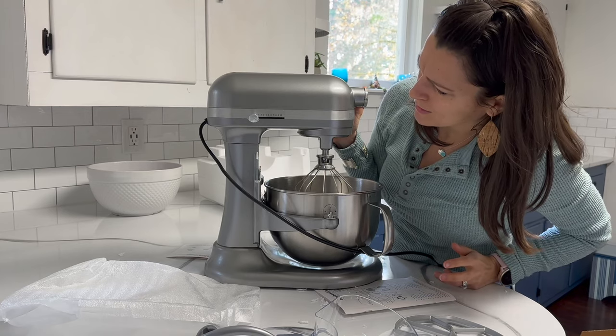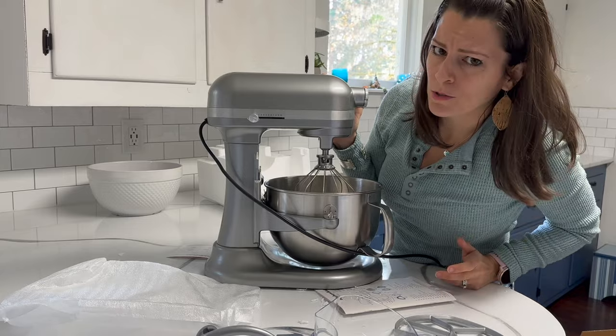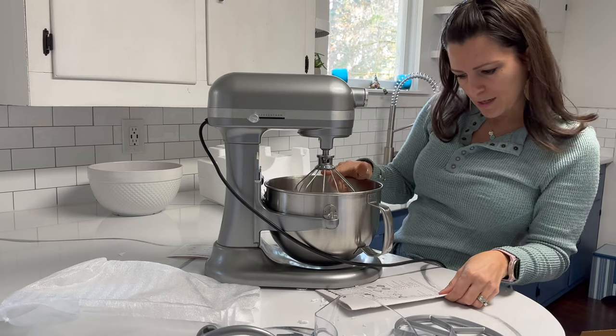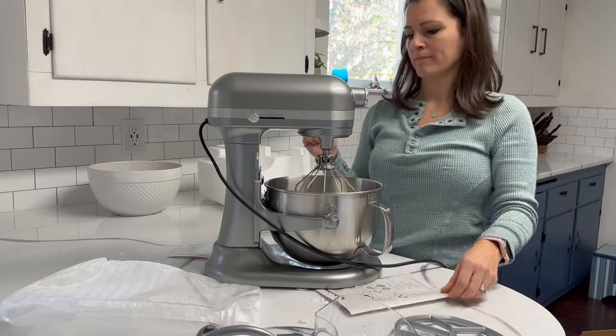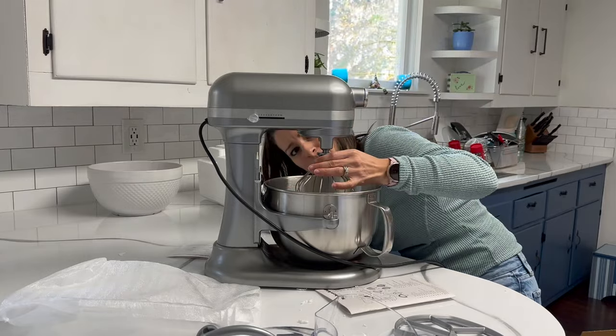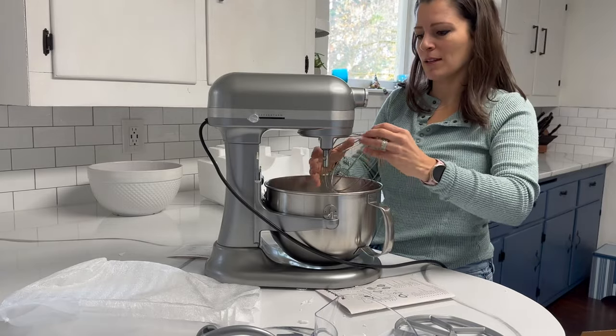I guess there's 12 different speeds — well, 11 because there's a zero. That's probably off, one half, plus one through ten. So 11 speeds. And we have the wire whip, which is what comes assembled in here. It comes off like that.